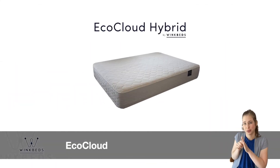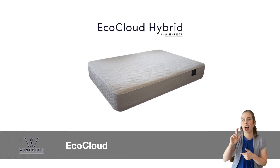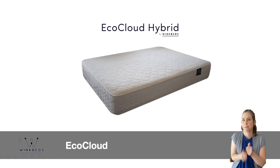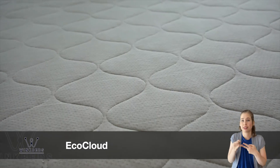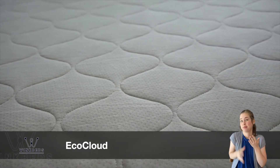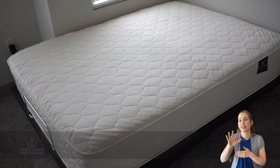The EcoCloud features a latex hybrid construction and pocketed coils. While all three mattresses are good choices for hot sleepers, the EcoCloud sleeps the coolest and offers the most breathability. The EcoCloud is the best choice for the eco-conscious shopper, and it is the most expensive of the three models, ranging from $1,299 to $2,399. You can head over to our website for the full review of that mattress, and we'll have links to each of these beds in the description below.